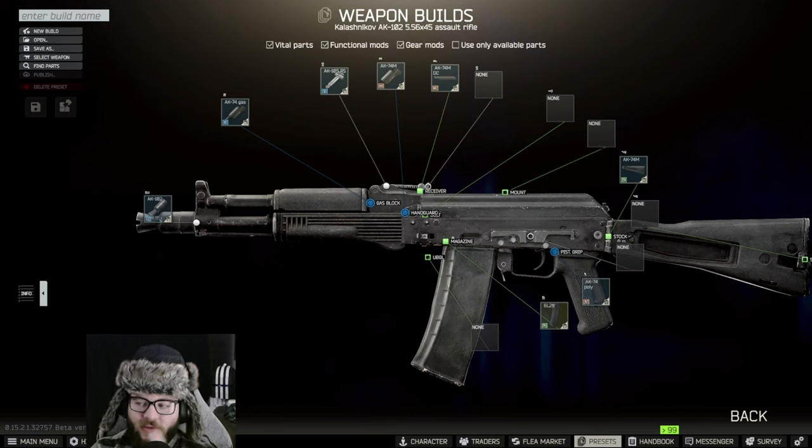Hey guys and welcome back to another UnknownHD video. Today we're going to be doing Gunsmith Part 17 and we are going to be using an AK-102.